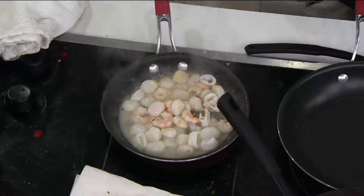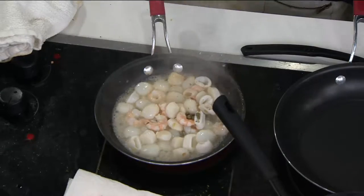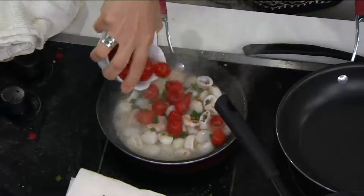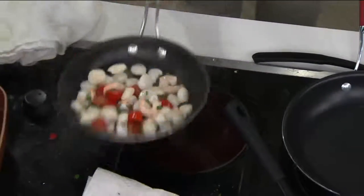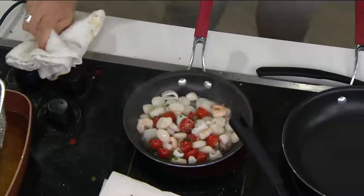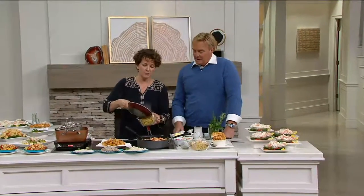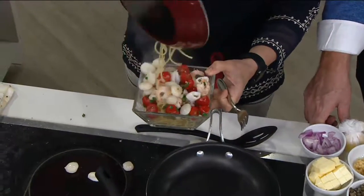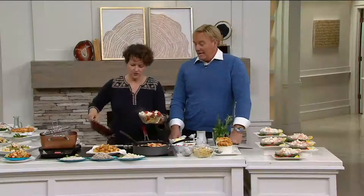I just put some capers in there, some white wine, a little bit of lemon juice — so simple, so easy. Three minutes and you have gourmet. It's like emergency gourmet. The guests are coming over — what do you mean you're having shrimp and calamari and scallops? You're making them a beautiful pasta and you've got dinner on the table.